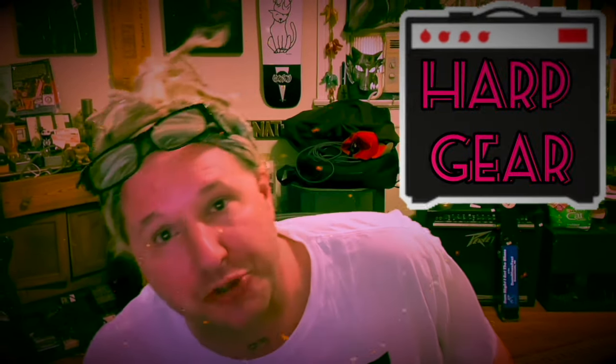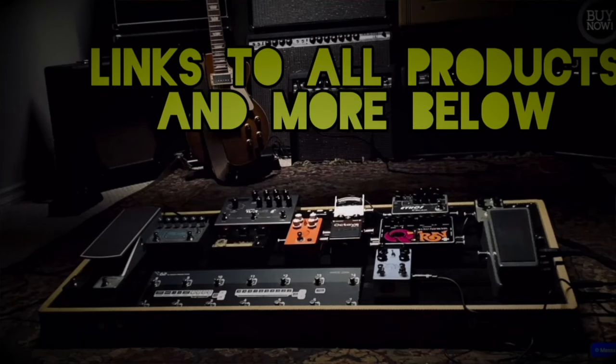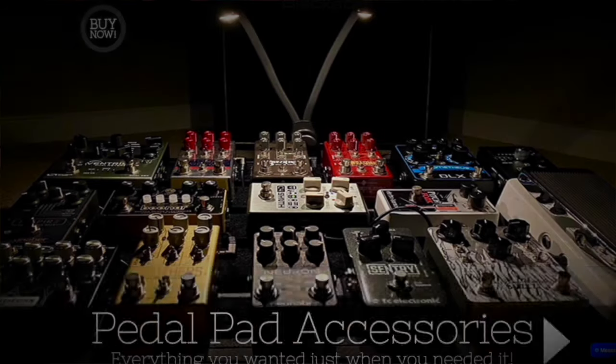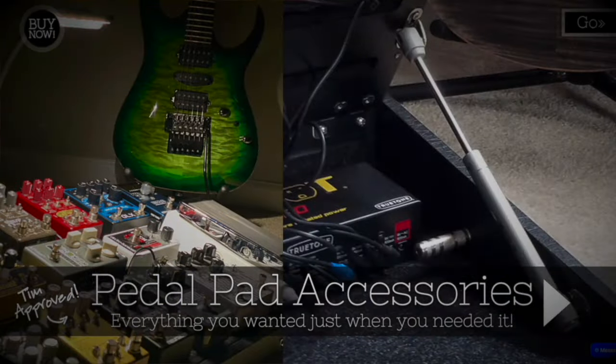Harp Gear Amplifiers — they got big ones, they got small ones, and they sound like the best tube amps on the market. Harp Gear Amplifiers out of Ocala, Florida. Pedal Pad pedal boards — incredible custom pedal boards, built to last, made by two brothers who really care. Hohner Harmonicas — I like the Marine Band, I get Tom to put the Special 20 cover plates on it. He tricks them out but they play great right out of the box. All of these sponsors are linked below in the description box.